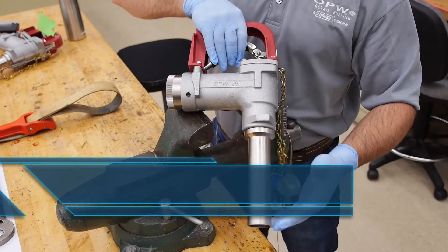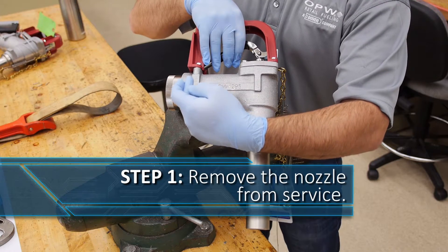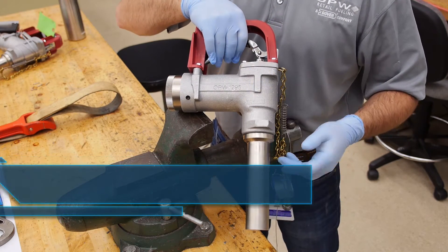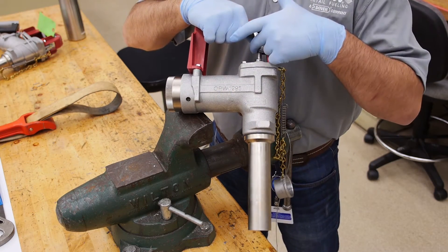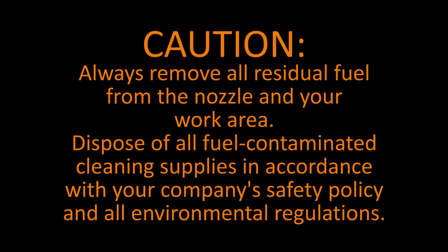Remove the hose from the nozzle and drain the fuel from the nozzle body, ensuring that all residual fuel is drained from between the check valve and the main poppet. The easiest way to do this is to squeeze the lever and tip the nozzle forward. Be sure to clean any residual fuel from your work area and dispose of the fuel in accordance with your company policy and environmental regulations.